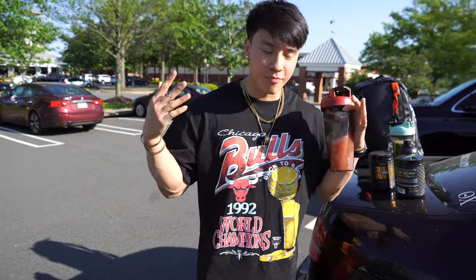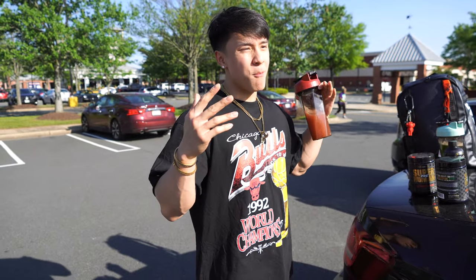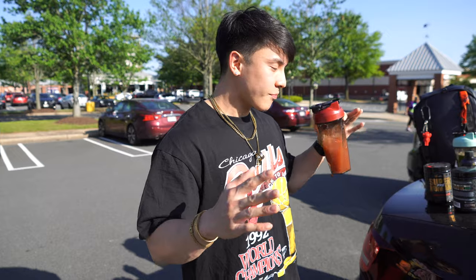Welcome back to another video. Today I'm going to be taking you guys through my crazy leg workout. I know I haven't done a leg workout on this channel before, but here it is — the first one. I know you guys have been requesting it.